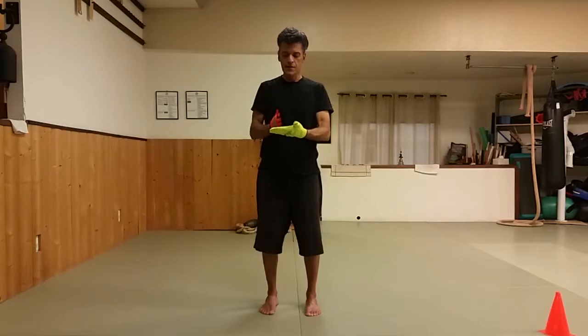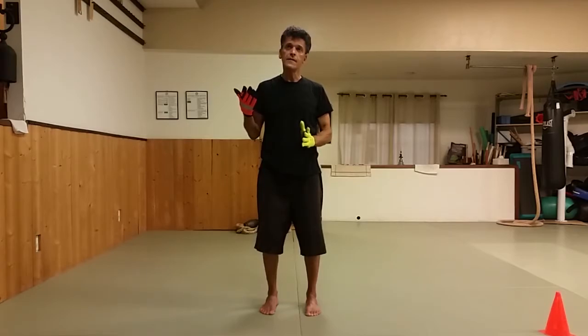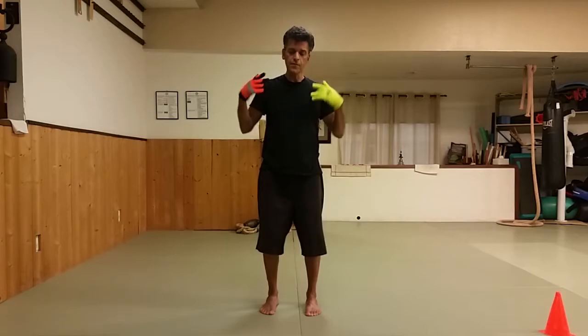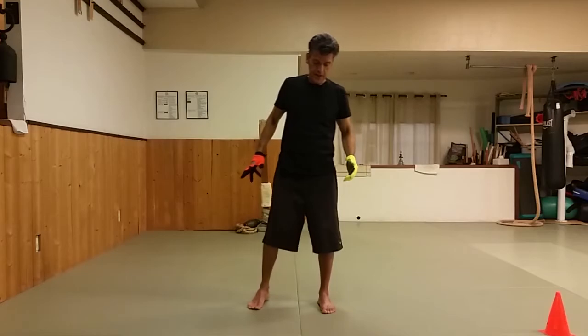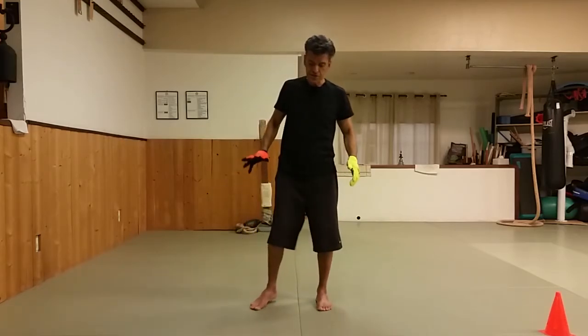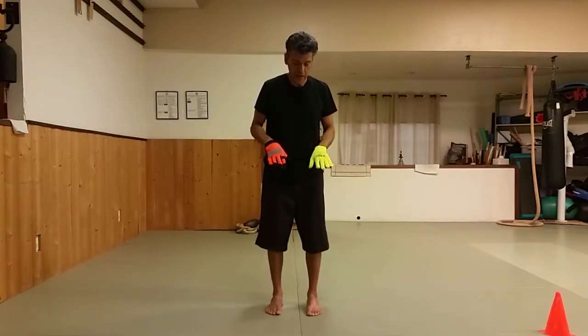There's an argument that Qigong and Tai Chi became more formal over the centuries. In our Tai Chi form we'll never reach up like this, but perhaps in ancient history it did. Anyway, let's do this — do as much as you can. This is called Carrying the Moon.